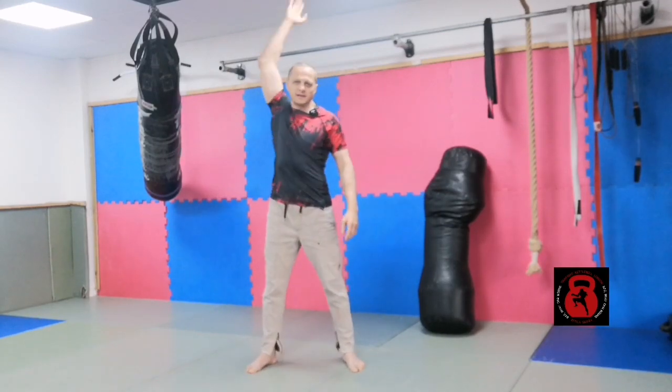Do each arm, each side, in both directions of the figure eight. Big circle at the bottom and go up to the top.